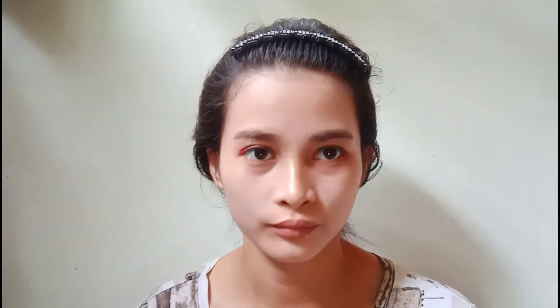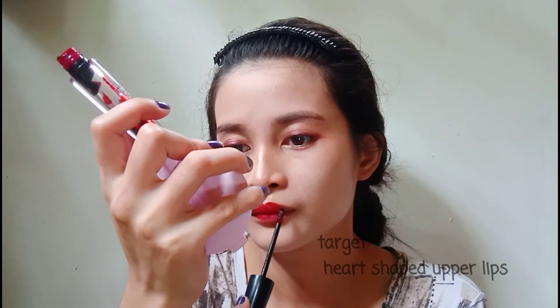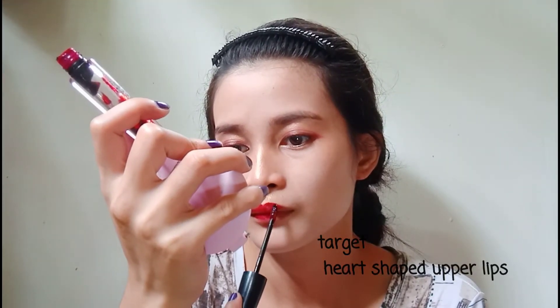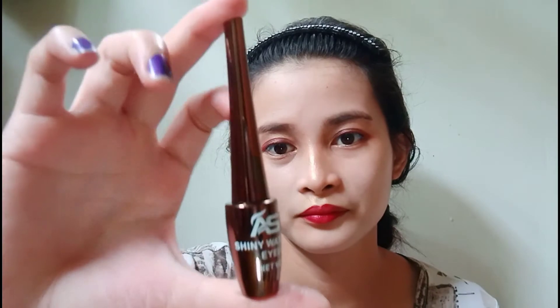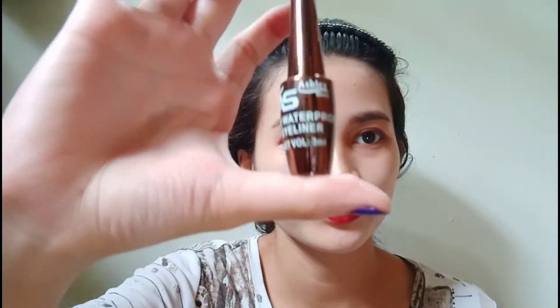Okay, proceeding to my lip tint. Hmm, how does it smell — smells good! Oh, I can't believe I made it a little bit heart-shaped. Anyways, look, it's so cute! I got this budget-friendly eyeliner — it's waterproof.